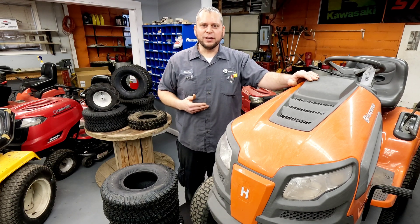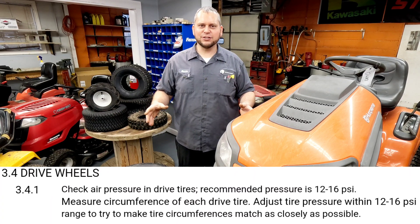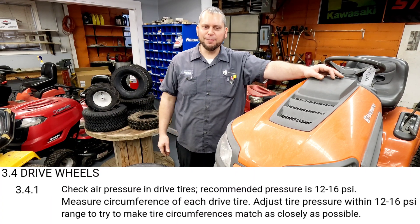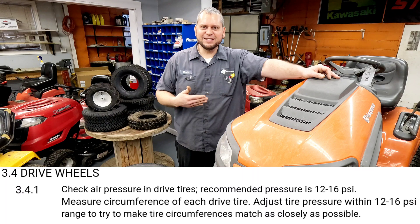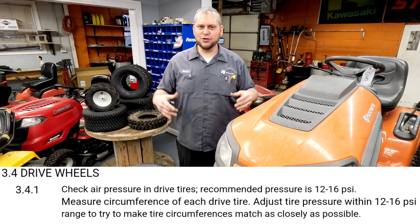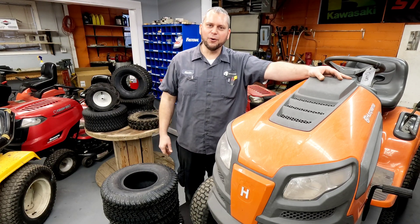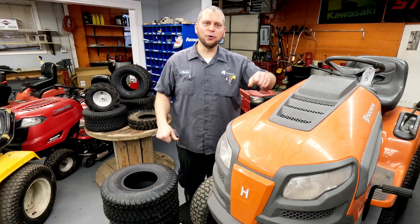Some of these older manuals will even tell you to measure the circumference of the tire to see if left and right match. The older Exmark walk-behinds tell you that right in the manual — they don't want you to match up PSI. They want you to match up circumference to make sure you're cutting evenly, in case one tire is worn more or you turn one way more often.